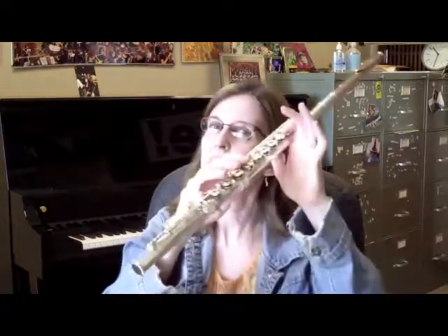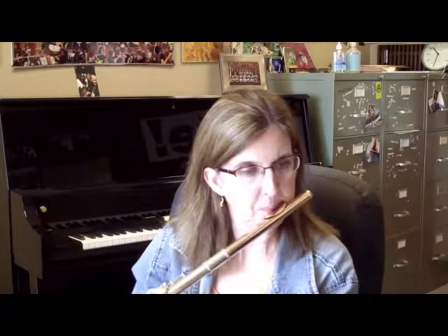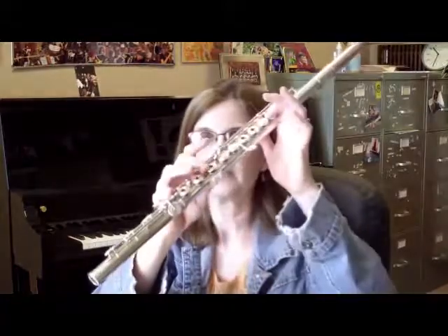You have some grace notes coming up that are B to C sharp. If you have a C sharp trill key, great — you can just use that finger. But if you have a normal flute without the C sharp trill, you can use the first trill key in the upper register, and in the lower register you have to use these two fingers. I use my C sharp trill, and that time I used the first trill key in the upper octave and these two fingers in the lower octave. It's your choice.